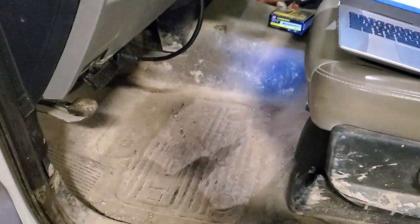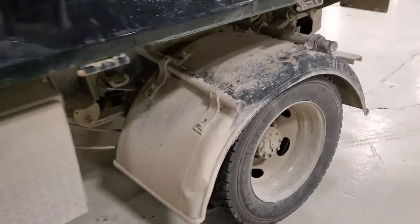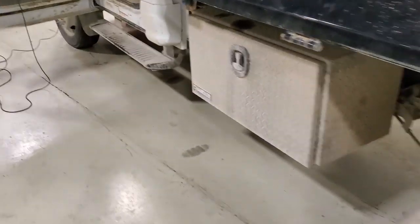What's up guys and welcome back to the channel. Today we're working on a Super Duty — somewhere in there it says Ford. This particular vehicle is circa 2019 and has 11,000 miles on it.